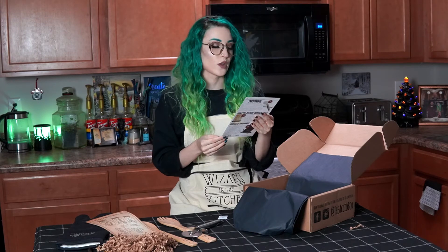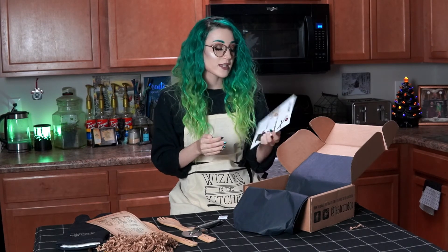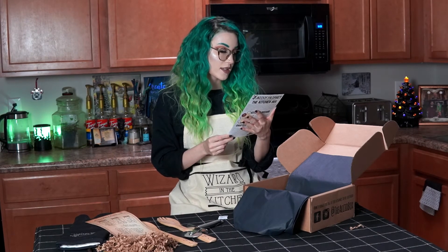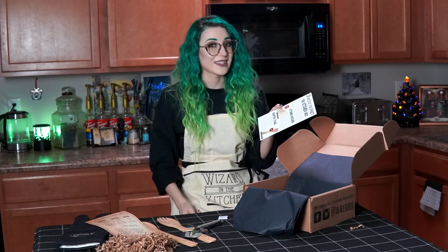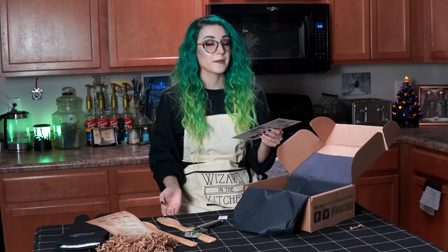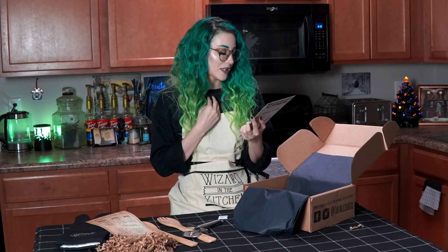My favorite thing to do while looking through the pamphlet is to see if there are any small businesses that AccuBox has worked with. Each one of these items is actually an AccuBox exclusive and was designed by AccuBox. That means a lot of these items, if they have extras, are going to be going up on their Etsy if you'd like to snag them for yourself. Also, another useful way to get some of these items if you're not subscribed is to go on the AccuBox Facebook page, where people sometimes swap or sell items.